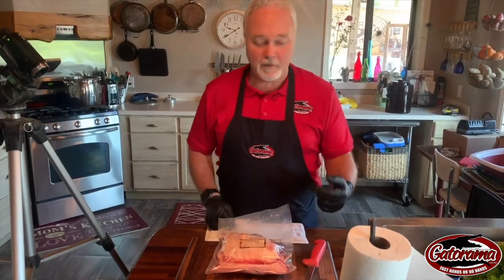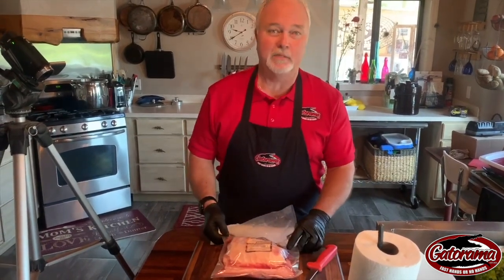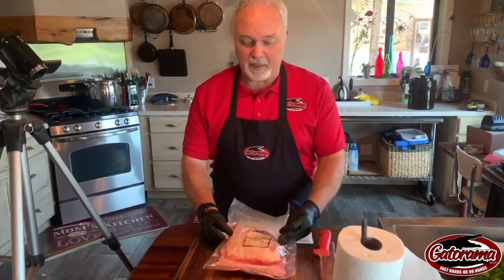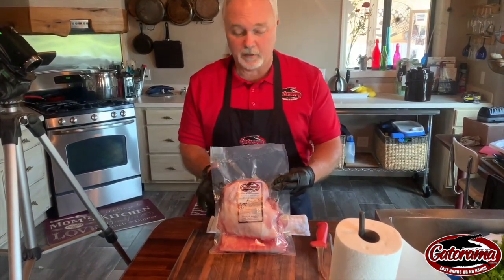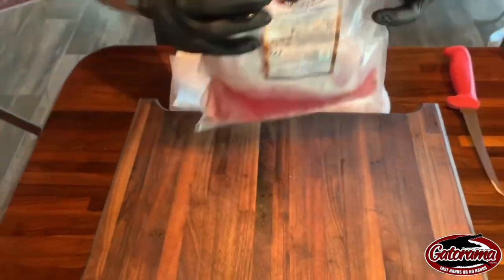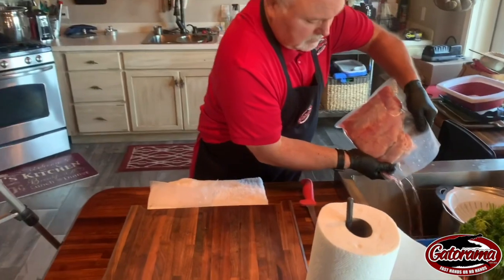Welcome to Gatorama. Today we're going to prepare some alligator ribs. Alligator ribs are actually my favorite part of the alligator when it comes to eating alligator. What we have here is a package of three pounds of ribs — it's all vacuum packed — and I'm just going to drain the water out here.